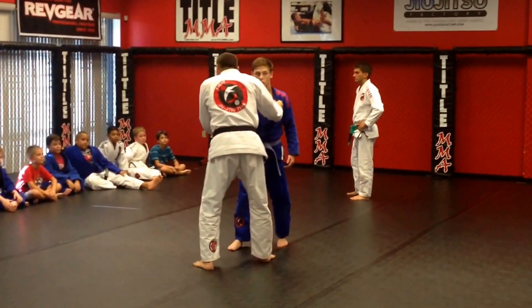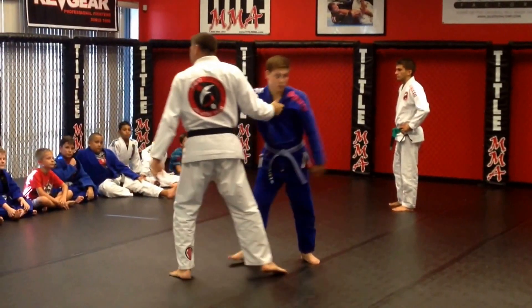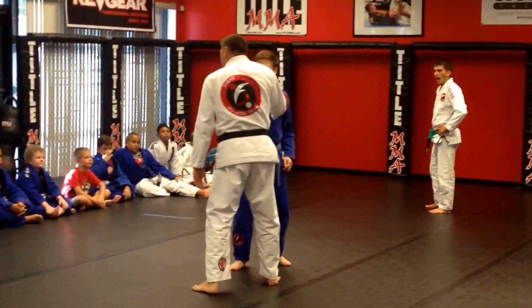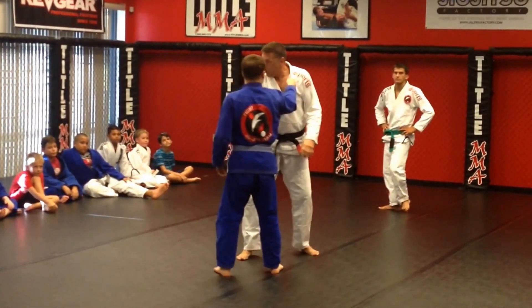He grabs me here. I'm grabbing him here and here — the arm that I'm grabbing is the collar. Where my fistings are, I'm pushing him away.